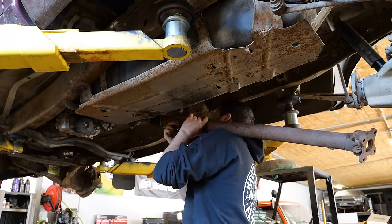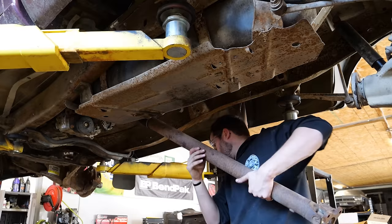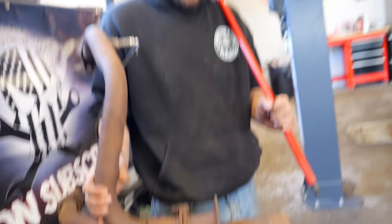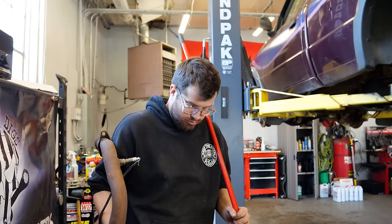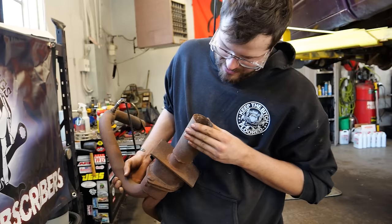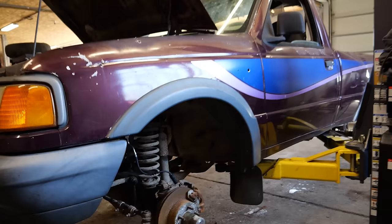Eventually we were able to hang the transfer case and install the front and rear driveshafts. This is one of the few projects I've done where I can compare doing it with a lift versus on the floor, and the BendPak two-post lift made this inconceivably easier. Dad cut the catalytic converter off at some point, so I went through with the die grinder, put in two plates, shaped it, and got the exhaust patched up. It was a little fight and clipped some threads, but we got her done.